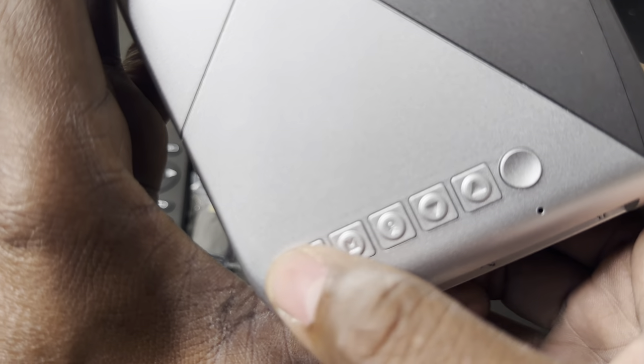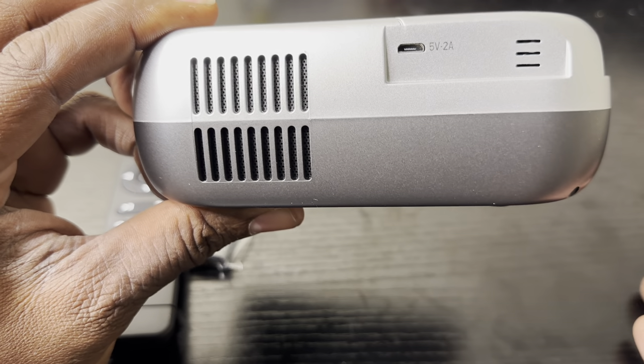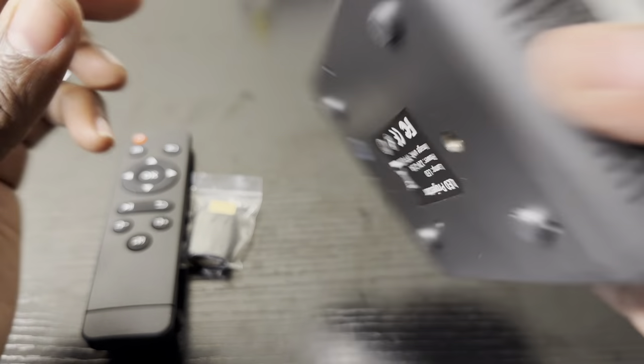There are some connections on the unit itself if you don't want to use the remote. On top it's nicely built, flushed right in. You've got a speaker — 4 ohms, 2 watts — it's okay, not the best, but it gets the job done. There's also a USB Type-B port to connect and charge your devices.